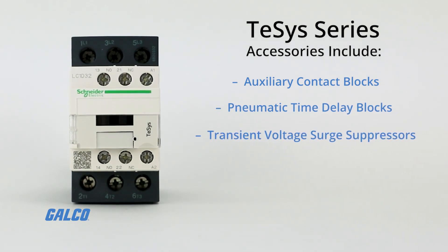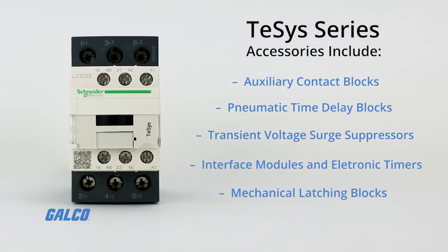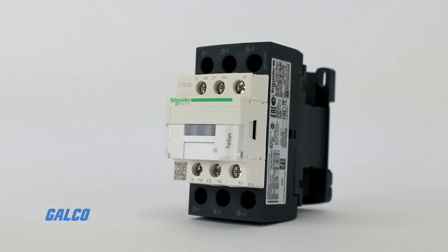Additional accessories include transient voltage surge suppressors, interface modules, electric timers, and mechanical latching blocks. Square D's T-SYS non-reversing contactors can safely handle a rated current of up to 32 amps and have 120 volts AC coils.